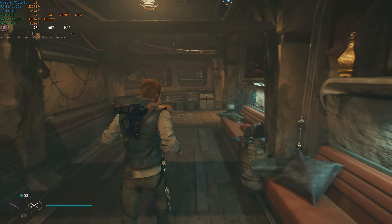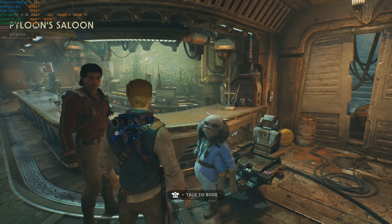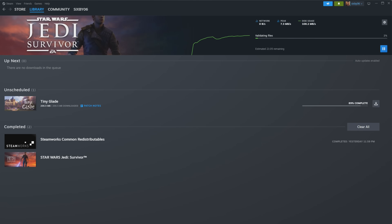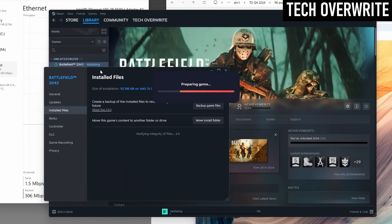The first game I tested was Jedi Survivor, which was a notoriously bad PC port and patches haven't fully fixed it even today. However, trying to run it from the NAS turned out to be impossible. Every time I clicked the play button, Steam needed to validate the files — a process it said would take 22 minutes. 22 minutes later, the files were validated but the game didn't start. Hitting play again, and again, the game needs to validate the files — every single time. Turns out this is probably an EA thing, as I've seen others have the same issue with Battlefield games. I just gave up on Jedi Survivor and moved on to the next game.